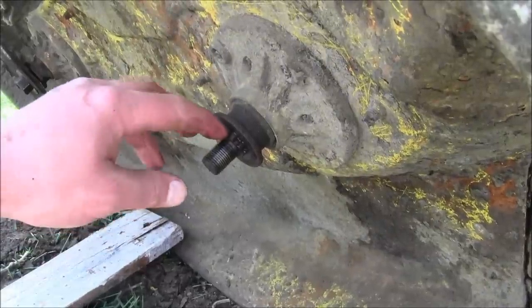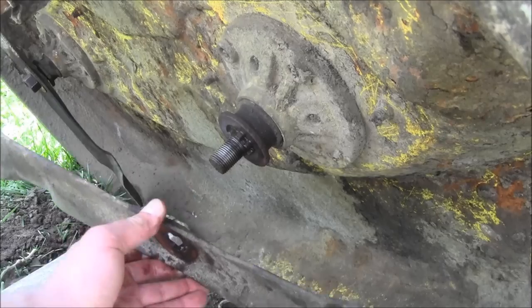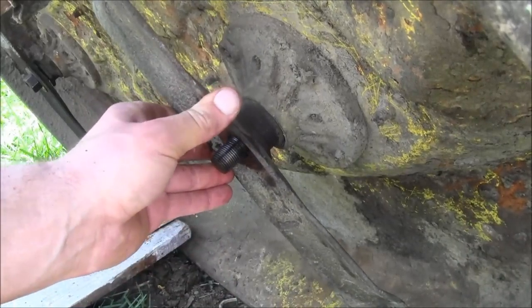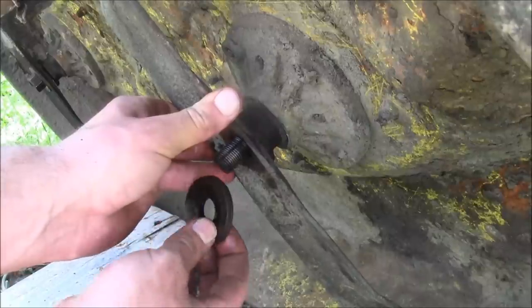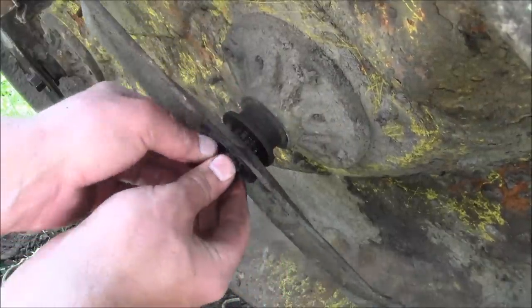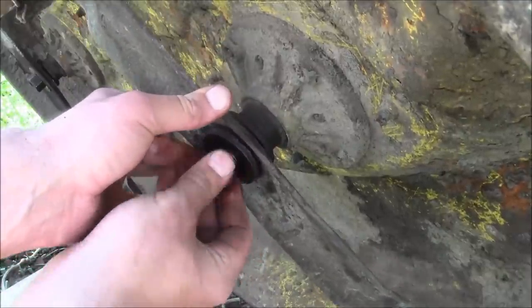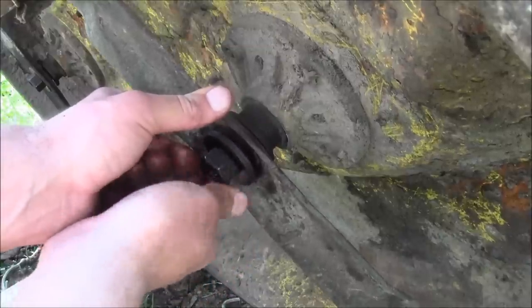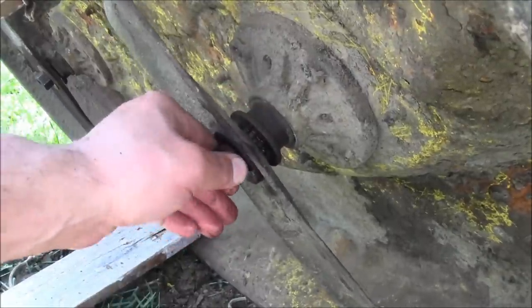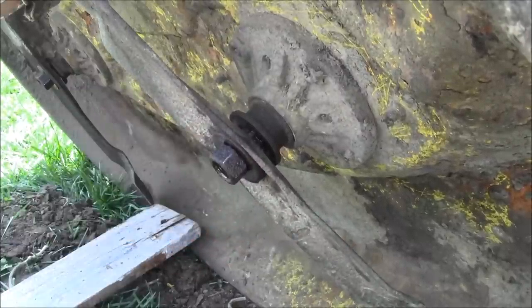When you put this blade back on, make sure it's seated on the spindle and that it's right-side up. Check the other blade and make sure you took it off the same way. Get it all the way on the spindle, then get your washer — PB Blasted and cleaned — put it on, and start your fastener. Tighten it down by holding the pulley side with the 22 millimeter socket wrench while using the one-inch wrench on the bolt side.